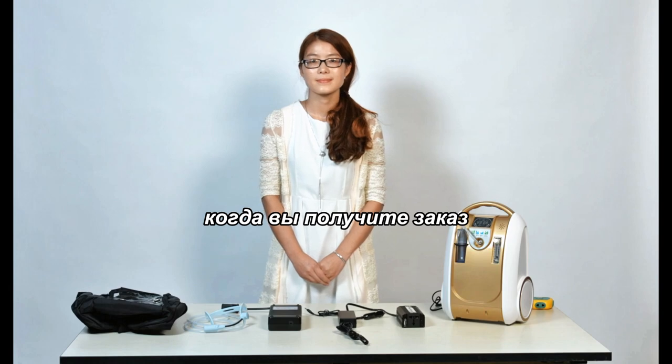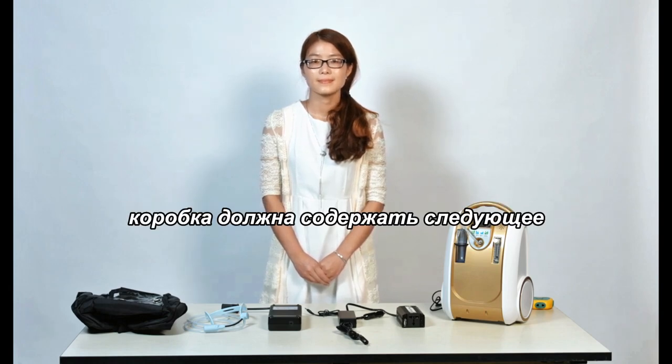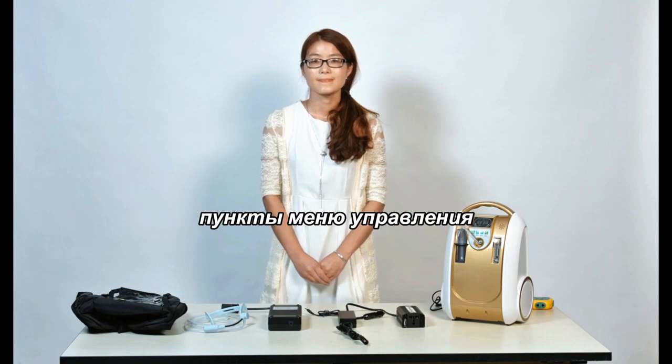When you receive the order, please carefully remove all the contents of the box. The box should include the following items in the operation menu.